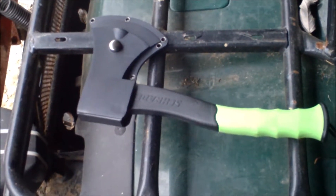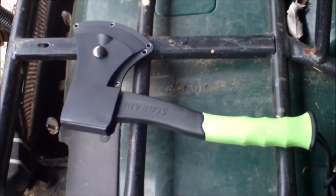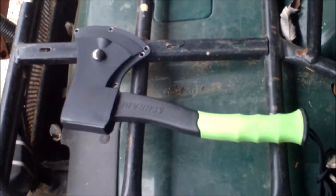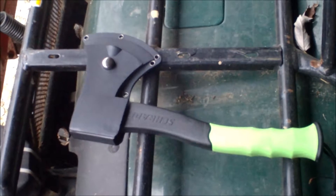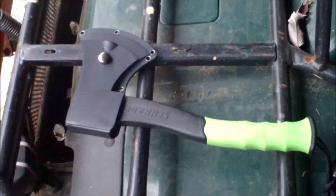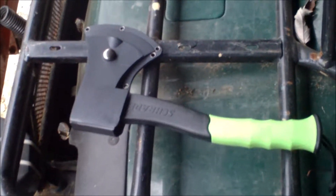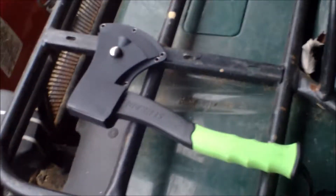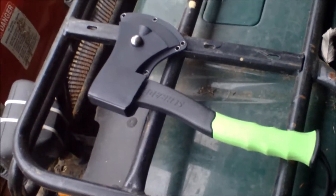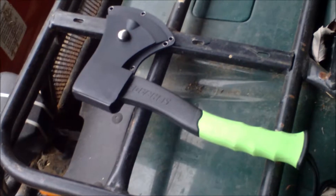Last year I thought it would be a good idea to start taking an axe with me, in case I get stuck overnight, or if I've got to chop down a small tree to move the sled if it gets stuck or wedged. So I bought this axe after doing some research on it. It's a Schrade S-C-A-X-2.